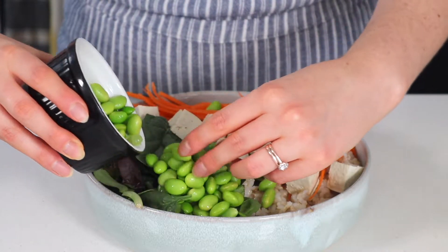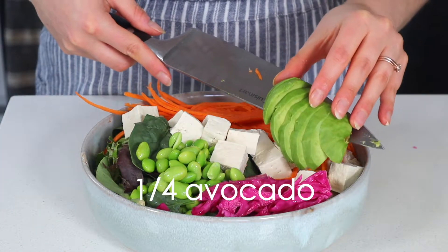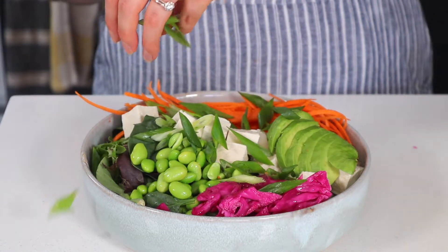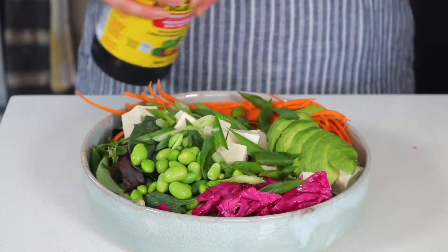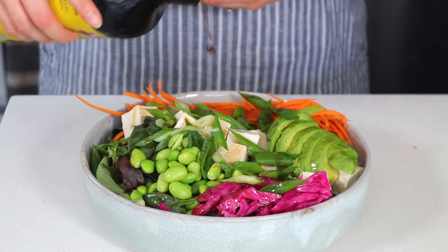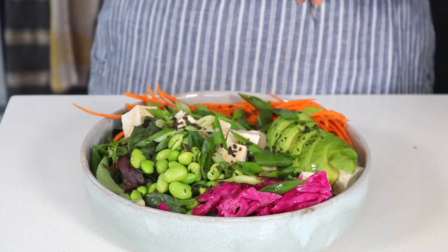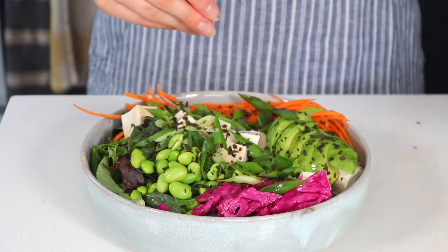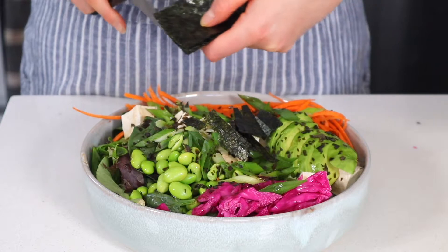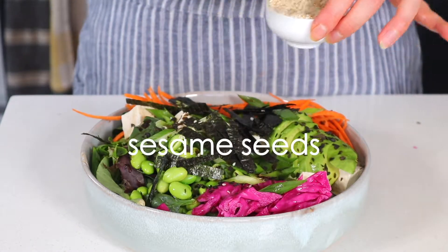I'll just use soy sauce or hot sauce — or both — to flavor the whole bowl once it's finished. Here I'm using some quick pickled red cabbage, but you can also just use raw shredded cabbage. Then I'll add about a quarter of an avocado for a small amount of healthy fats and a generous sprinkle of green onion. Soy sauce adds perfect flavor with practically no calories. Smoked kelp is totally optional but it's a sushi bowl's best friend if you can find it. I'm also using some sushi nori, cutting it into little shreds for just a little flavor of the sea, plus sesame seeds to top it all off.